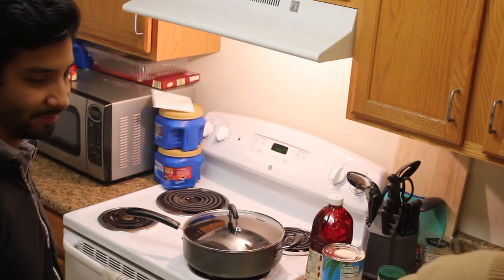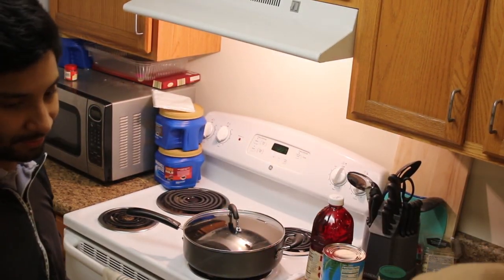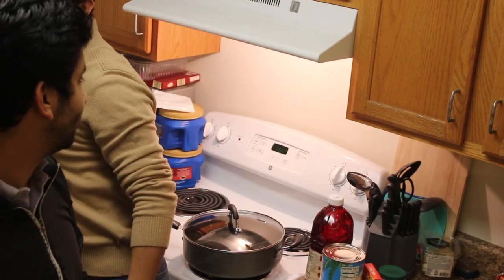That's number three. Number four is red hots, and number five is cloves — that one is optional, you do not need to use it.